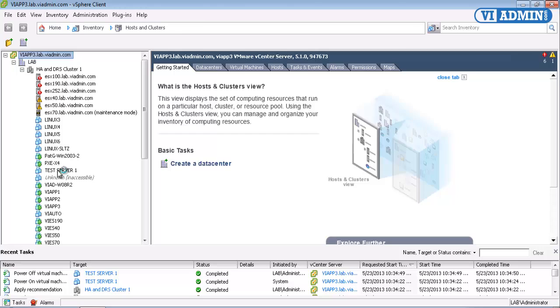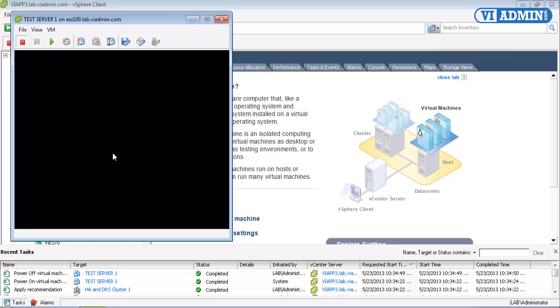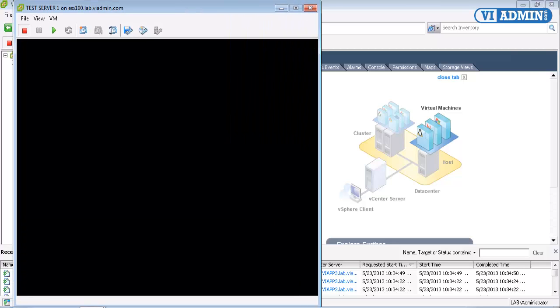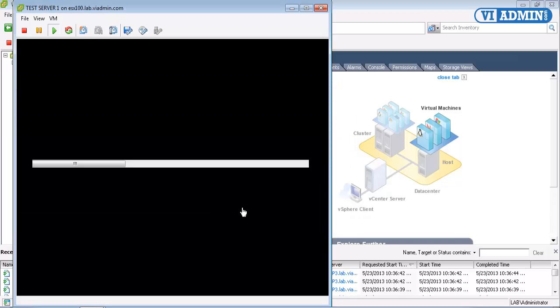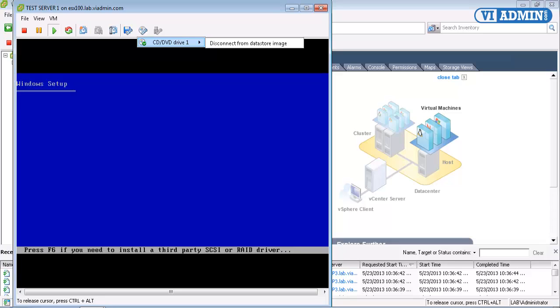Now we can right-click on the server. Let's go ahead and open the console because we want to see it boot up. Expand it out, and I'll just press the Play button to power it on. It's going to power up. Notice that our option for our CD-ROM isn't up here because we've already mounted it to a particular ISO image, and it boots directly into the boot CD. So that's the best way, I think, to build your servers from scratch.